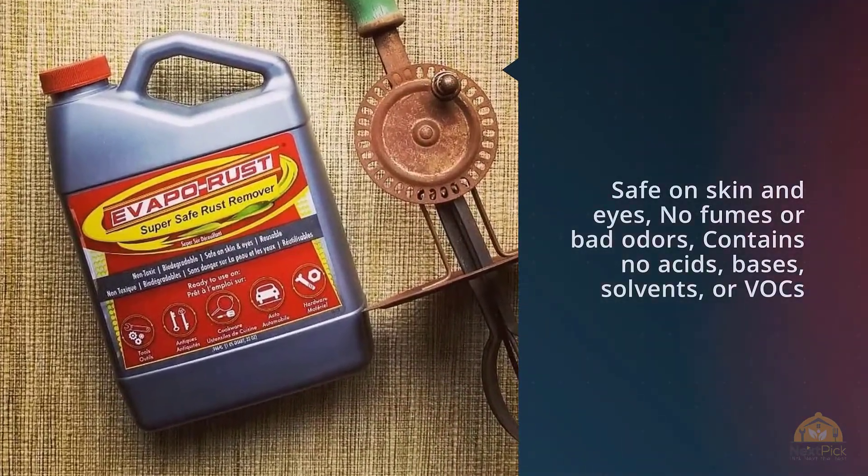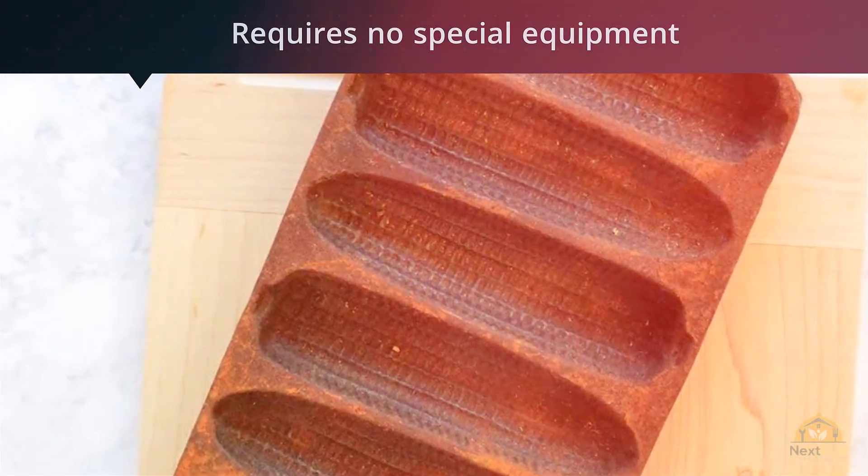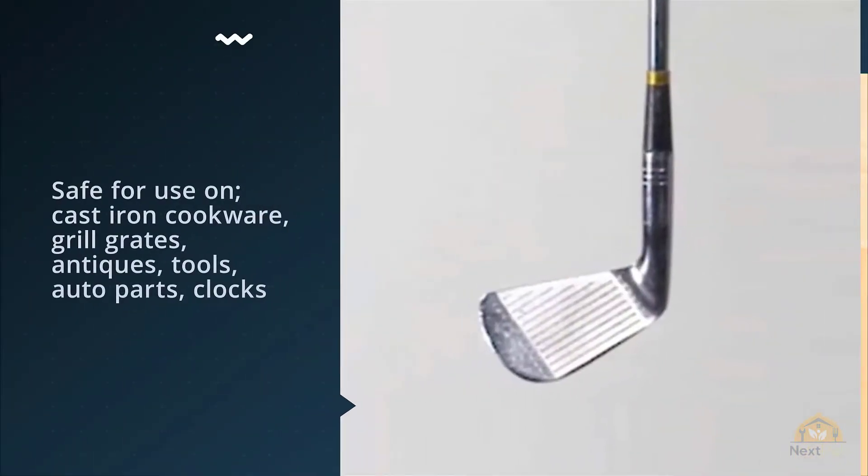Additionally, you don't need to worry about contact with skin when using this product, since it's acid-free.